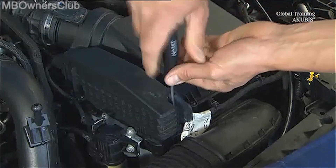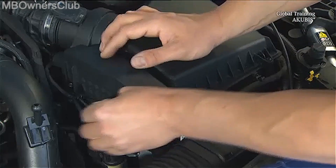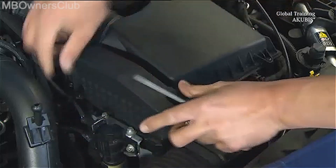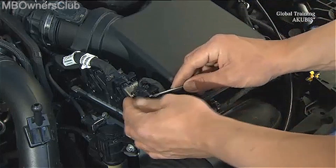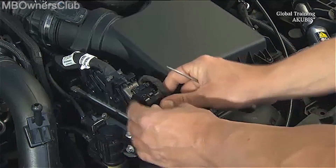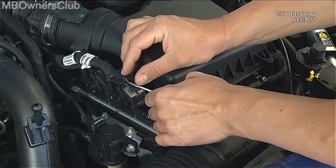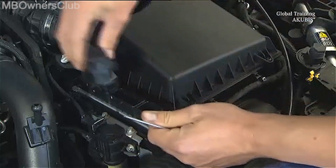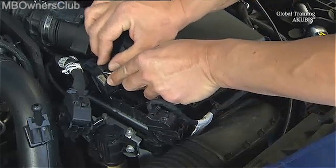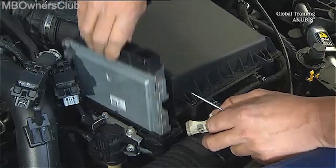Undo the screws of the cover over the engine control unit and remove the cover. Unlock the three connectors of the cable harnesses. Then you can take out the engine control unit.